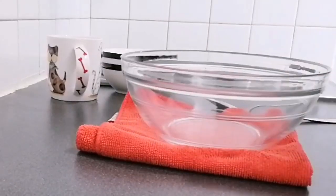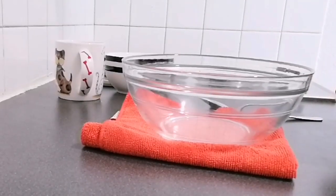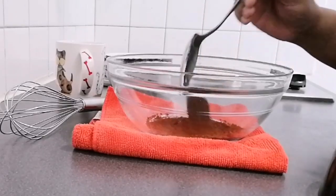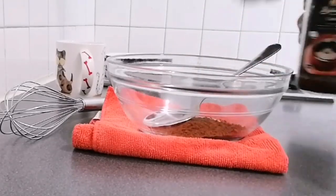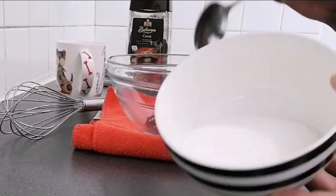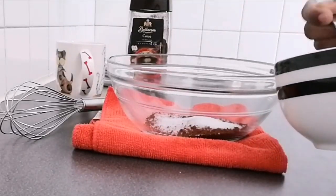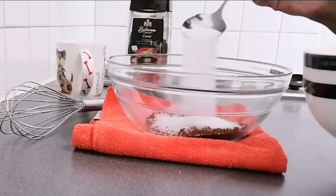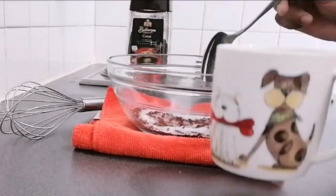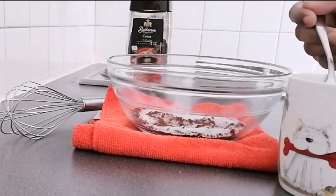I have a bowl with 2 tablespoons of instant coffee granules, 2 tablespoons of sugar, and 2 tablespoons of hot water. These are all the ingredients needed for the whipped Dalgona coffee.